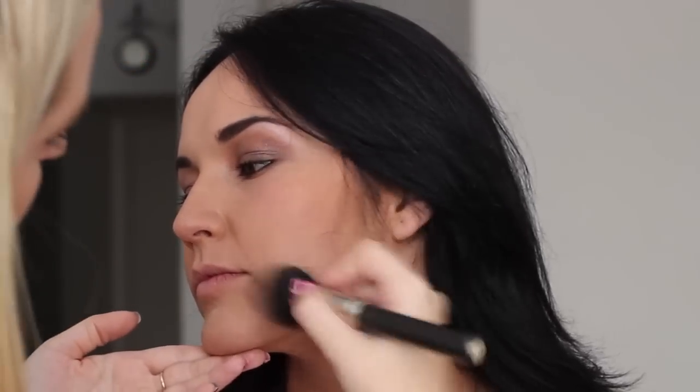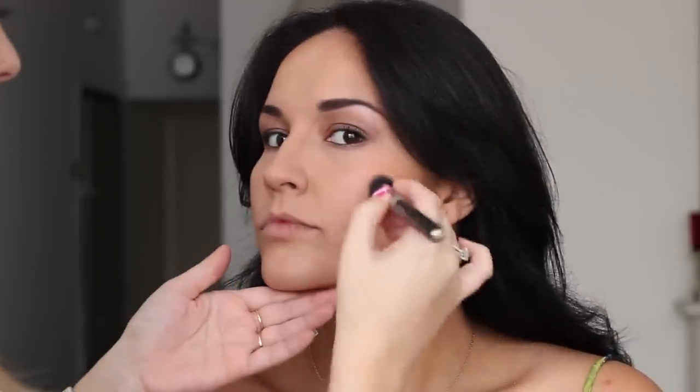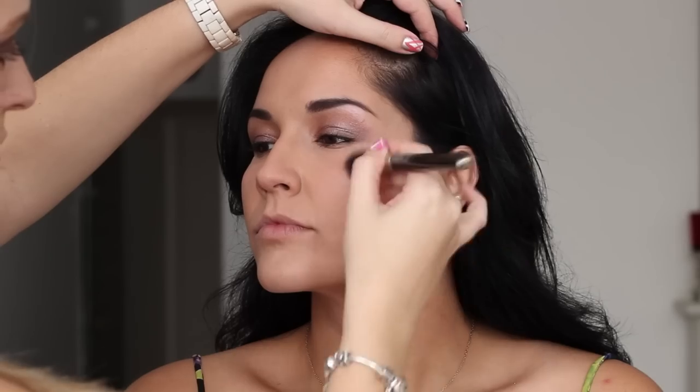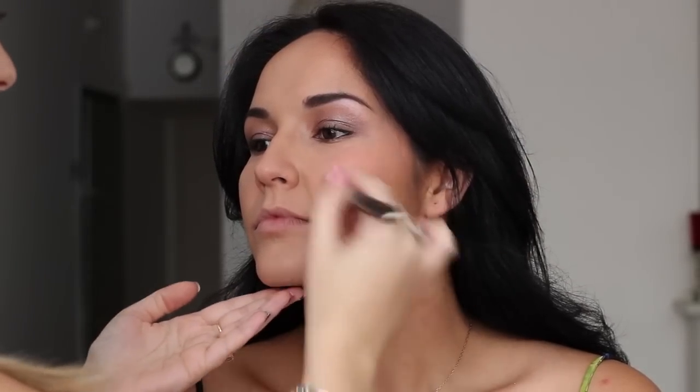Using some Mineralized Skin Finish in dark to go over the contour I have already done, just to make sure it is set and blended perfectly — I love how the Mineralized Skin Finish looks on the skin. Then I am mixing some cream shadows to get a kind of peachy coral shade. Catherine Zeta-Jones usually has a slightly darker cheek and lip colour, but I wanted to keep this modern and fresh since a really dark blush can look a little outdated. I add a little bit of shimmery blush on the tops of the cheeks.